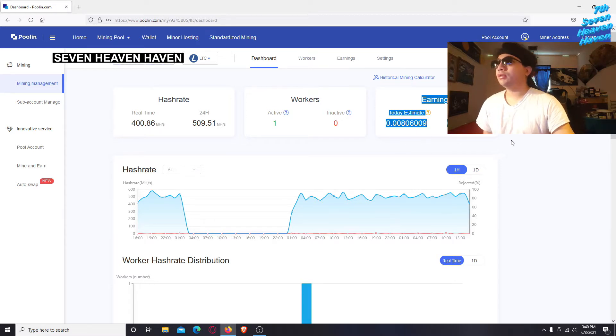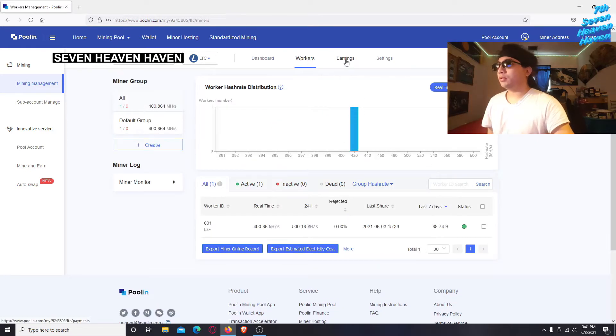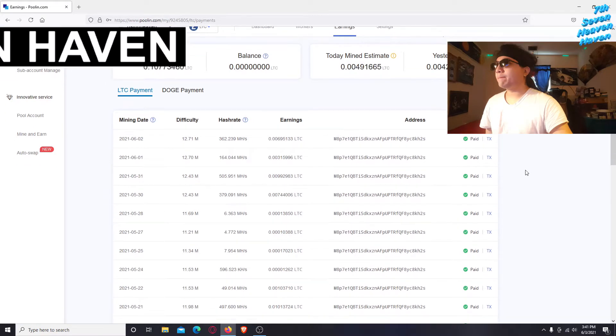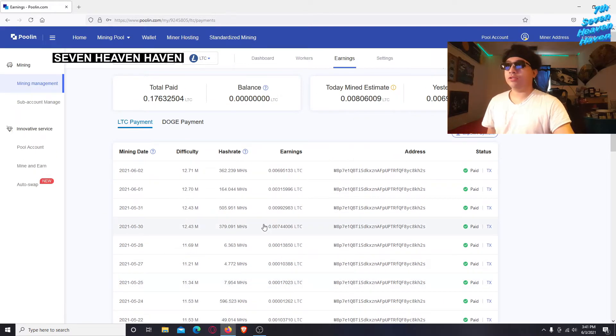Here's how much I've earned over the past couple of days. You can click on your Workers and Earnings. This website lets you merge mine — basically you're mining Litecoin, but you're also getting paid in Dogecoin at the same time. That's the interesting thing about using this pool.